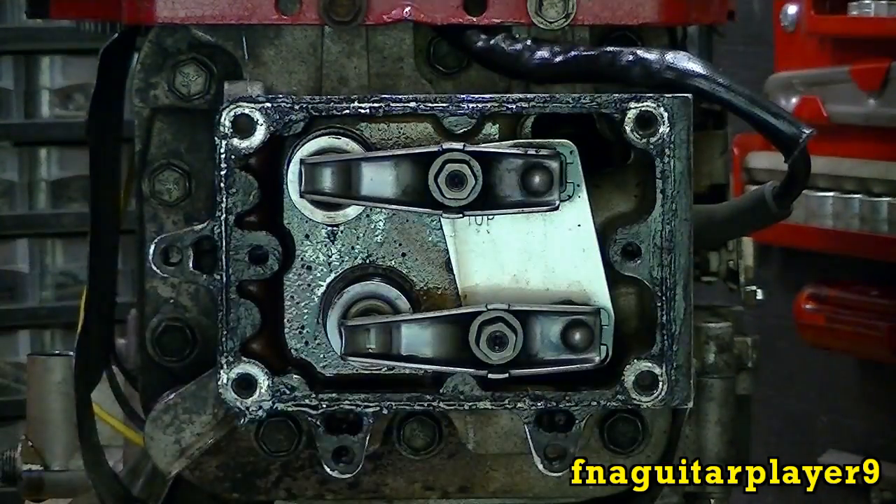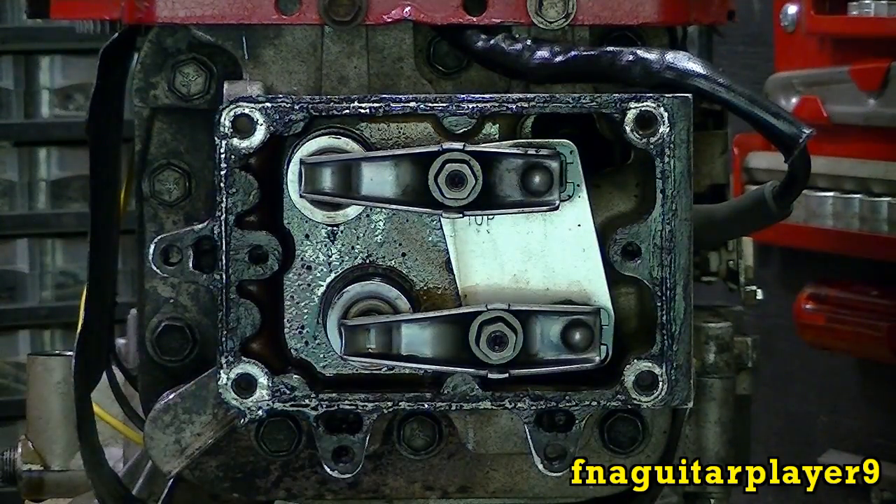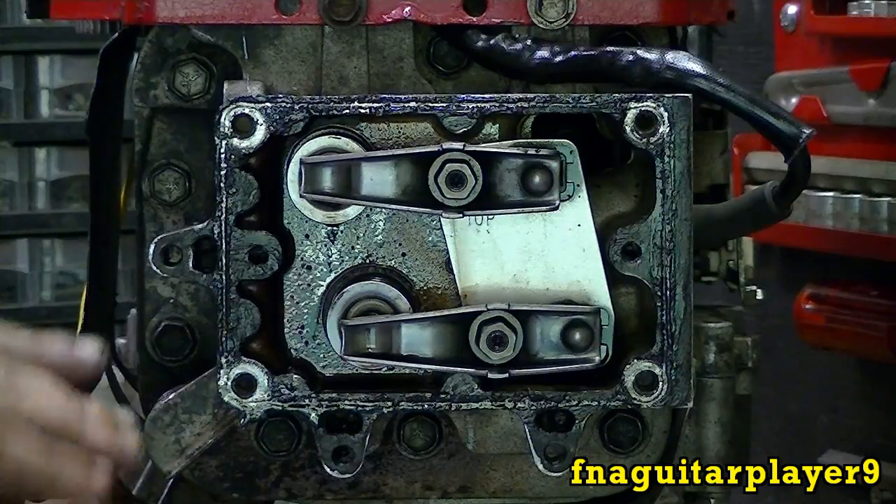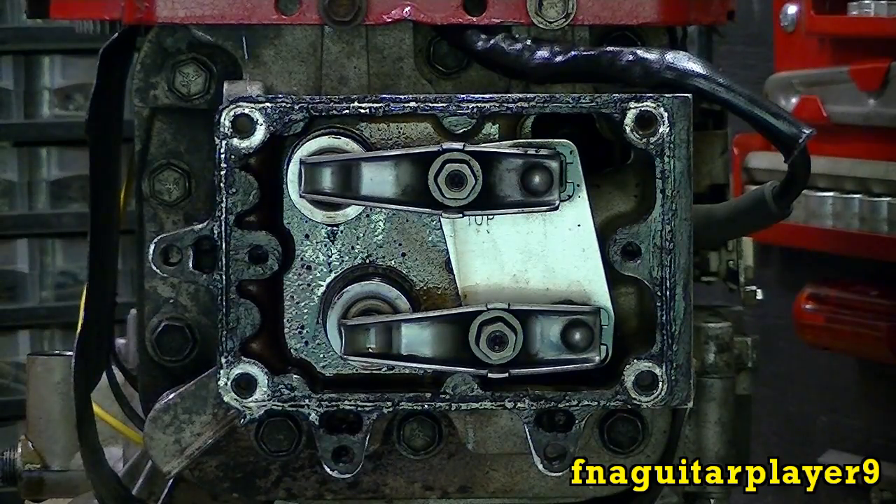Just lift right off. You'll usually have oil pour out of there because when the engine's full of oil the level's almost up here, and there's always oil that comes out of it. This motor's been sitting with this up for so long all the oil ran out of there.